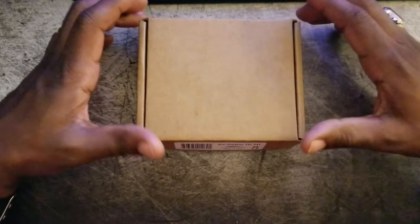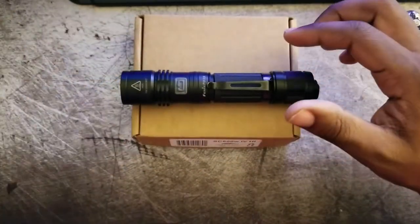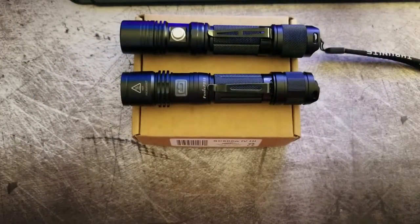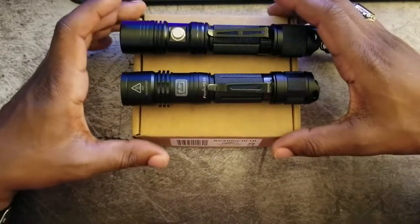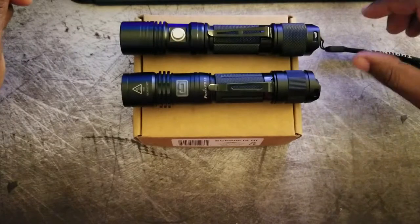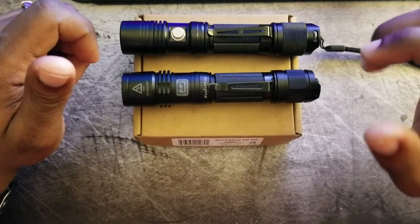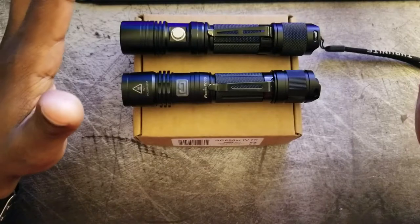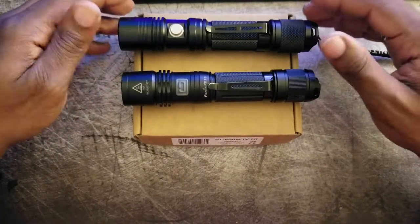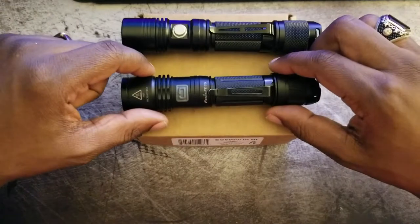This is probably the smallest light I've ever purchased for myself. Last time we left off we were talking about lights such as the PD35 and the Thrunite TN12, and of course the Nitecore. Unfortunately, my Nitecore is not going to make it — they sent a new tail cap and switch, but it still doesn't work. It actually works less frequently than the previous one, so it is definitely going back. It's actually my first Nitecore that didn't work out for me.